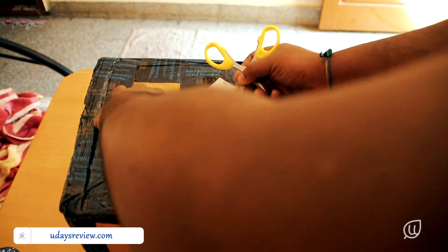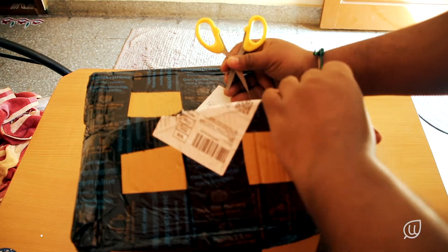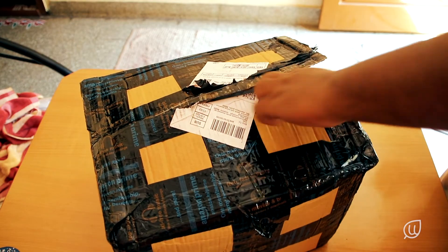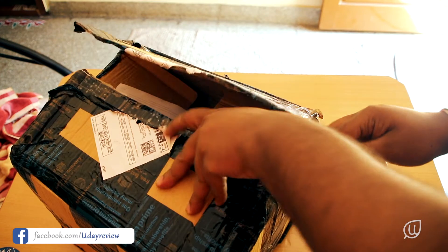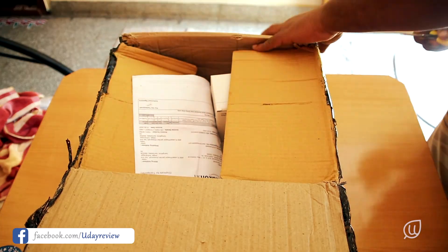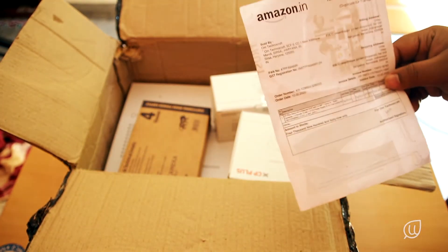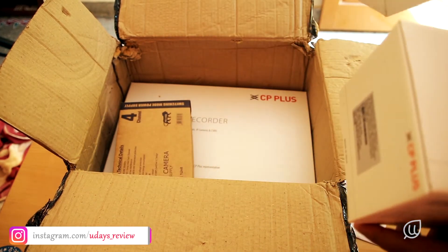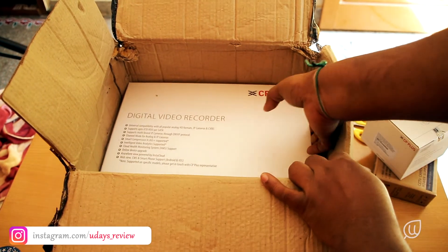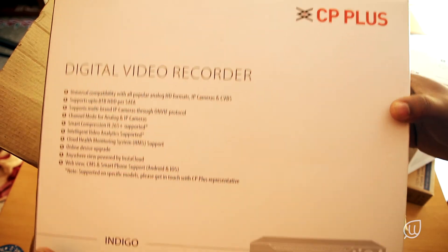So friends, without wasting time let us get into the unboxing. I ordered this from Amazon and this is the package when it came. As soon as we open the package, inside we firstly get to see the inverse, then we are able to see two cameras, a power supply device, and the DVR itself. Below the DVR there are some wires and connectors.